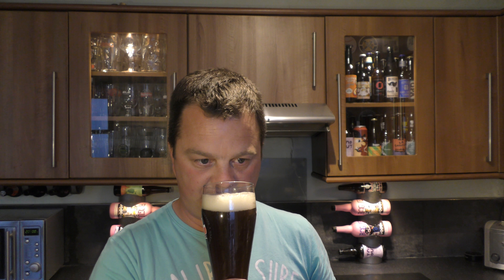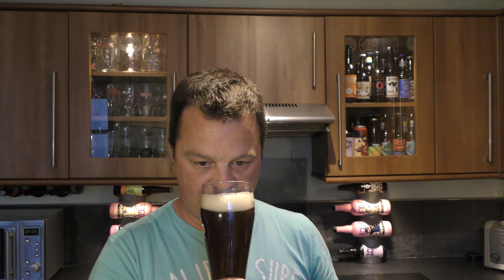Let's get the aroma. It smells like a Dunkle Weiss beer — banana and clove and bubblegum with some spice and a little bit of roasted malt, a little bit of caramel, a little bit of chocolate. And it's a little bit jammy in the aroma. It smells very good.